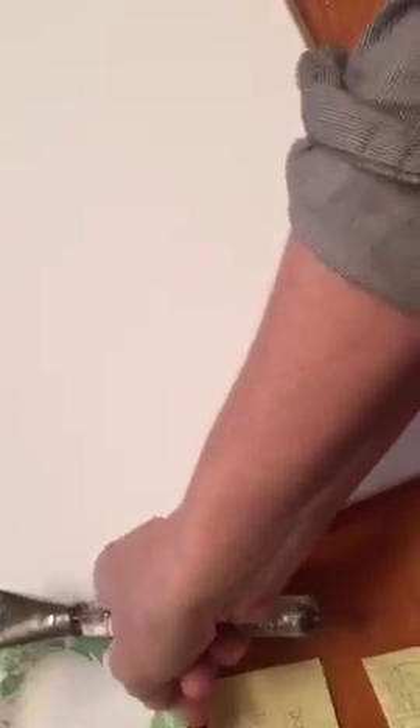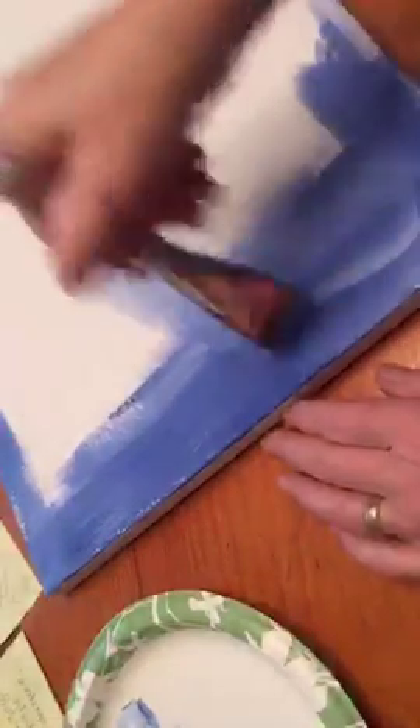Let's see what I want to do here. I'm prepping a canvas today because this is what I do to pay the bills. I paint these signs for people. This is going to be for a baby, and it's outer space themed, so I thought I'd do the background in blues and purples.